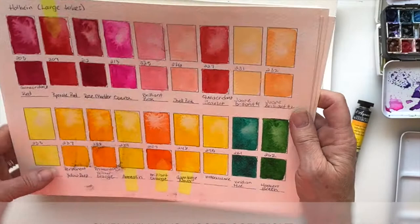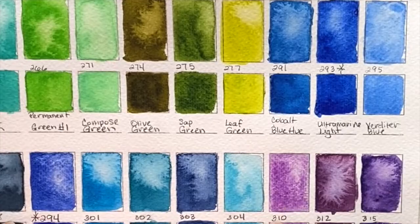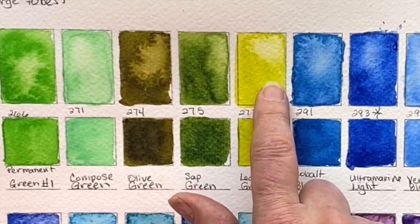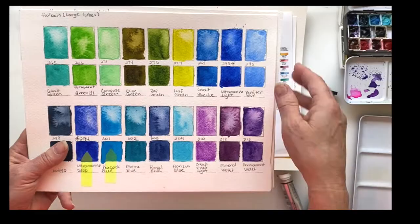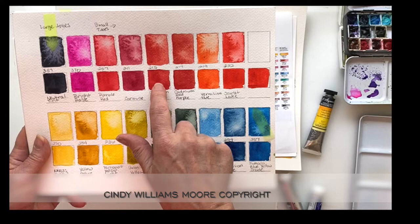Just an FYI — when I drop water inside of these charts, it's also showing me if this will gradiate, meaning will the paint be dispelled when I drop water on it? Sometimes the answer is no, and that's because the paint is not transparent. It's a color that is more opaque, and when you put it down, there's nothing that's going to come through there.